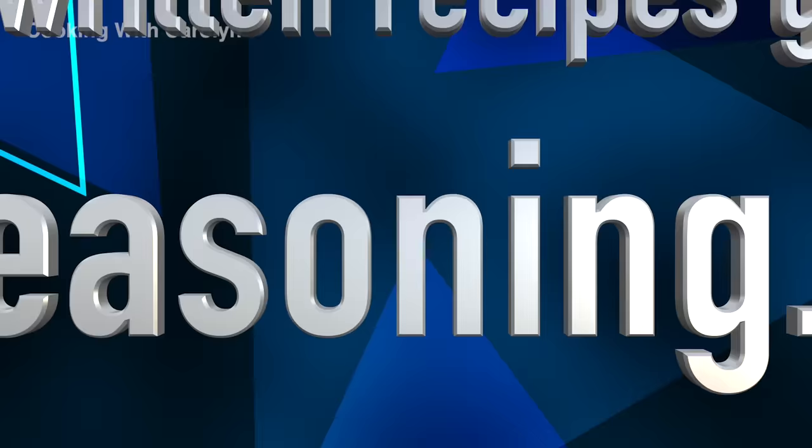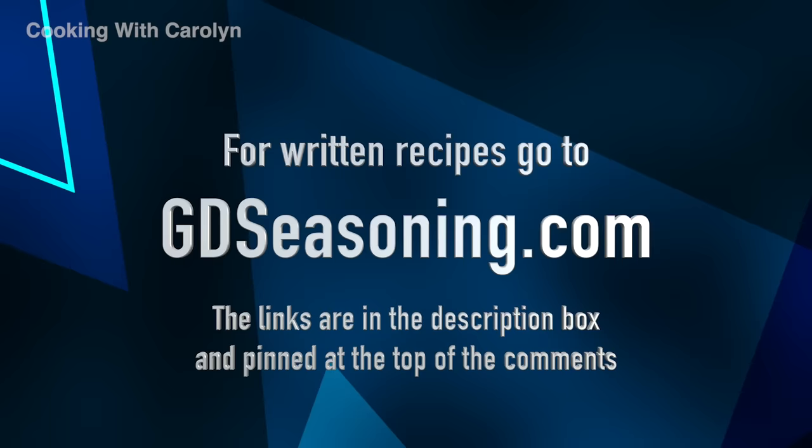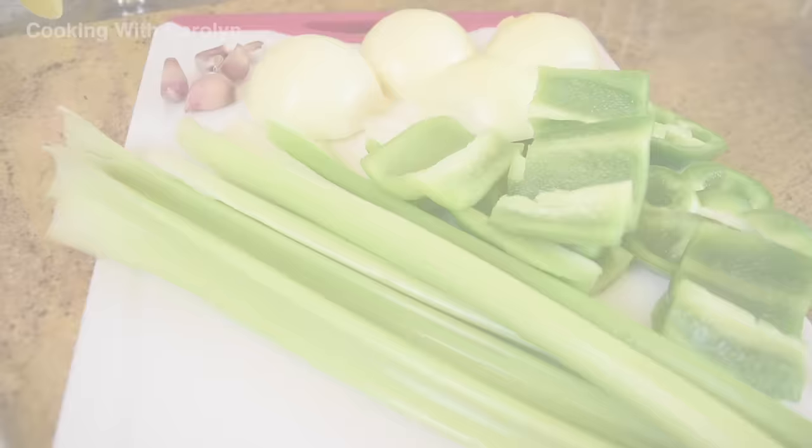If this is your first time visiting my channel or you're a new subscriber, the written recipes can be found at gdseasoning.com. The links are below in the description box and they're pinned at the top of the comments.